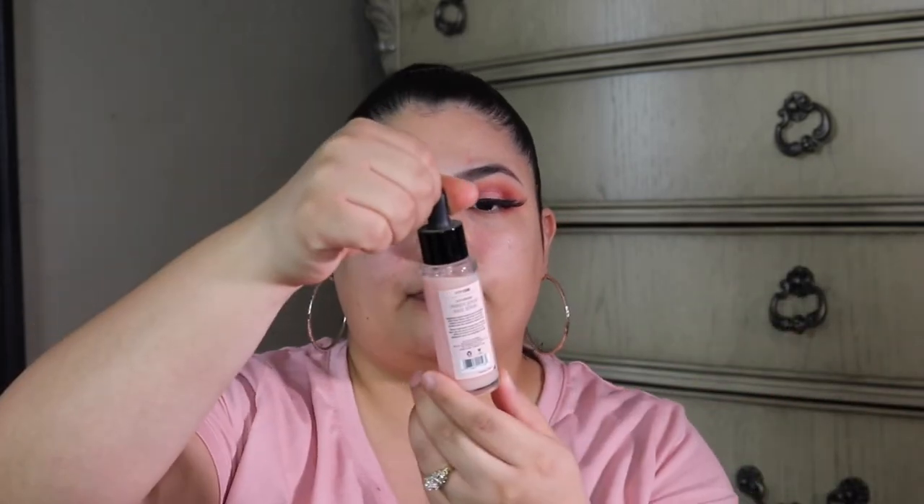Let's go ahead and jump into the skin. I'm going to be priming with the Wet n Wild Photo Focus Primer Serum. I haven't used this in such a long time — it's been months. I'm going to apply a generous amount and spread it evenly through the face.